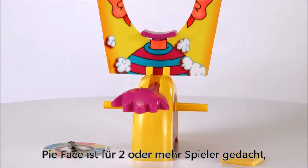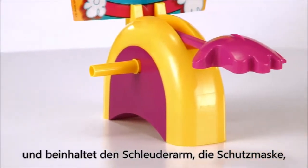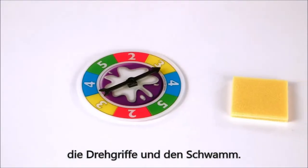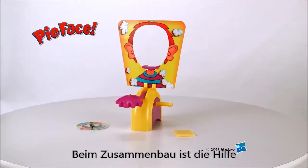The Pie Face Game is for two or more players ages 5 and up, and includes Pie Thrower, Splash Card Mask, Spinner, and Sponge. Whipped topping is not included. Adult assembly is required.